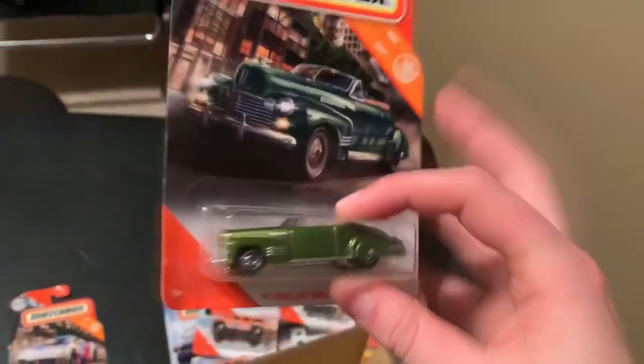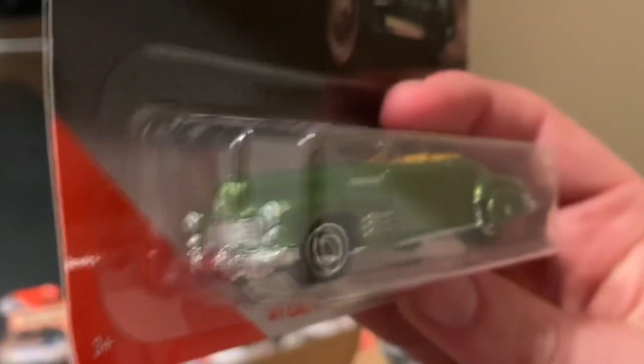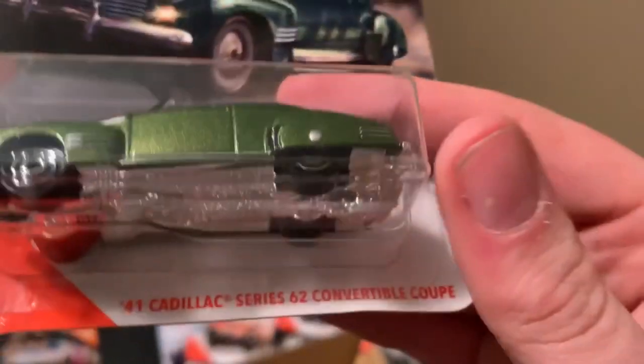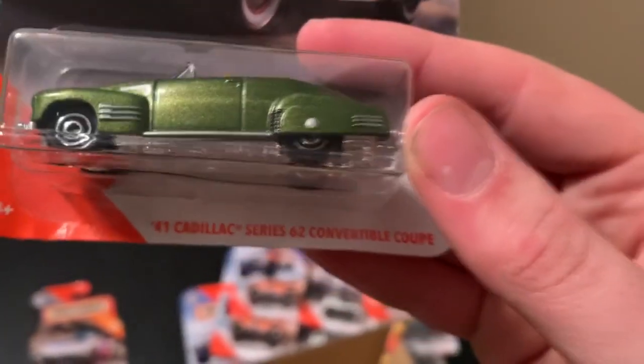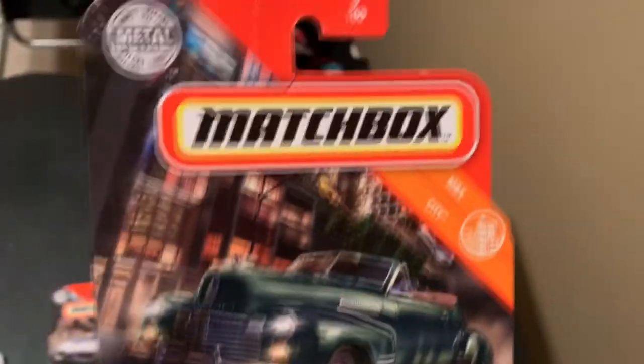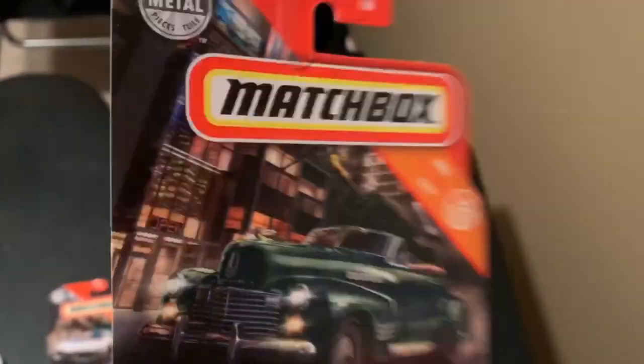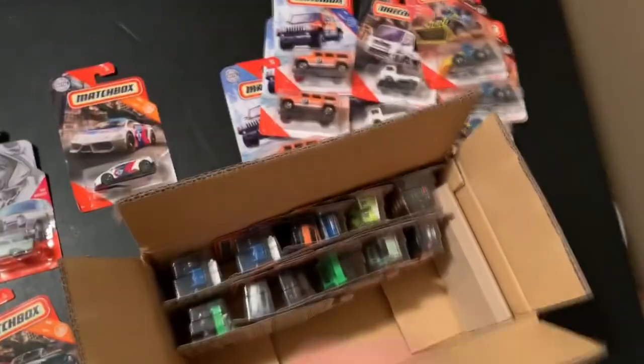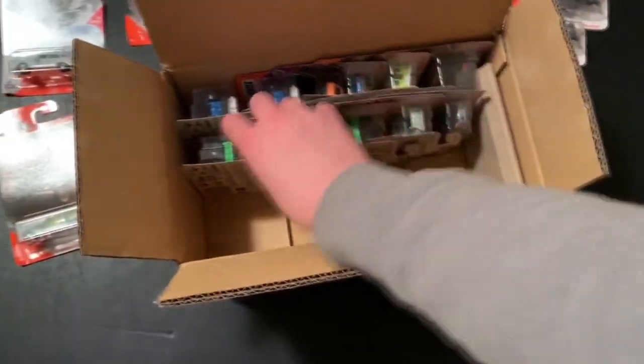This is also a new casting — very nice green and brown interior. This is the 1941 Cadillac Series 62 Convertible Coupe. Number 9 out of 100. Very nice car door on that. There's the code: M43.